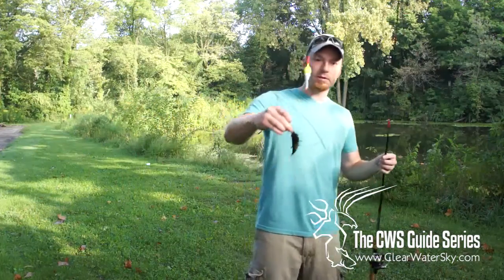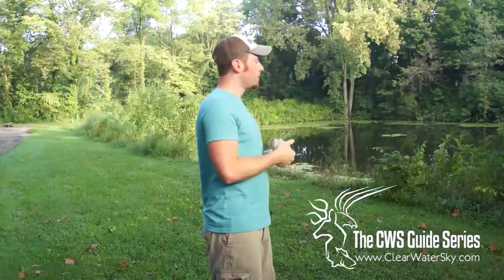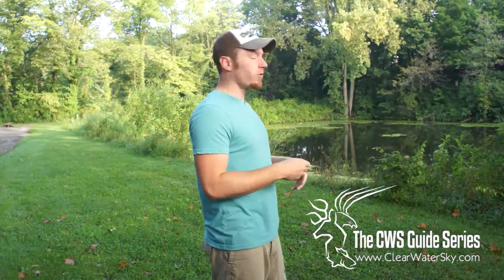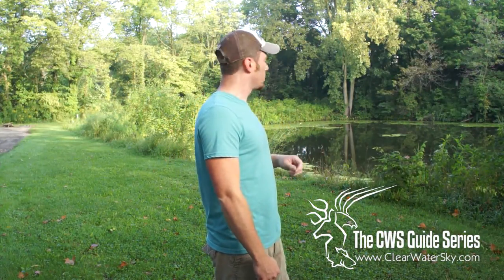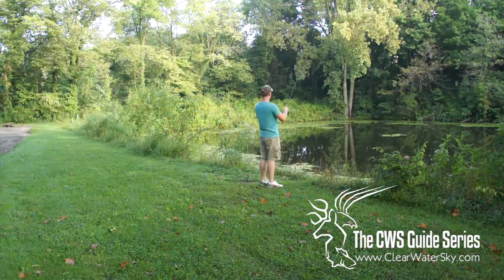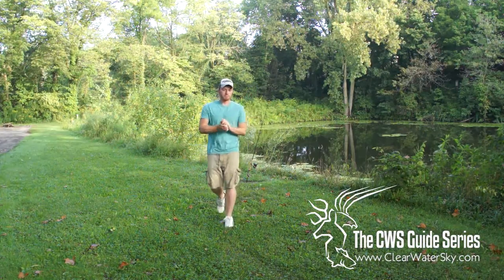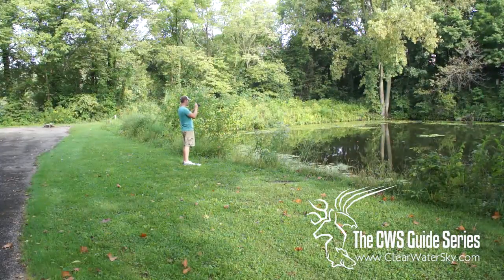That's all we're looking for right there — little guys like that. So what we want to do is get right back in there quickly. If one came over to eat because he smelled it, chances are a couple came over. We're going to let him set the hook on himself. I pulled it out of his mouth — you don't want to snap it. Anytime you snap the hook set, you have a chance of just popping it right out of their mouth.